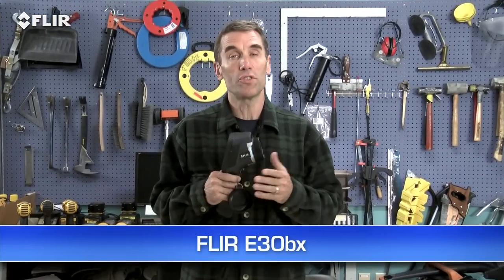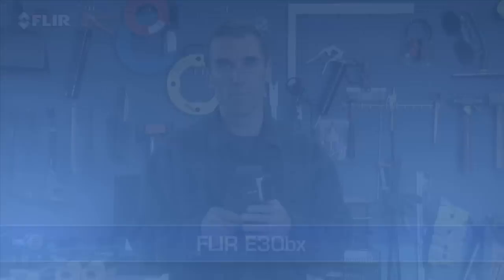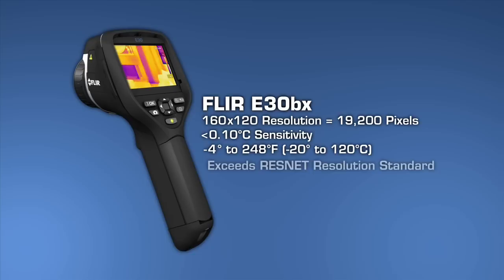The E-30BX, which is the lowest priced E-Series building camera, comes with all these features. It has a similar thermal resolution and sensitivity as the i7, so it too exceeds the ResNet thermal imaging standard.